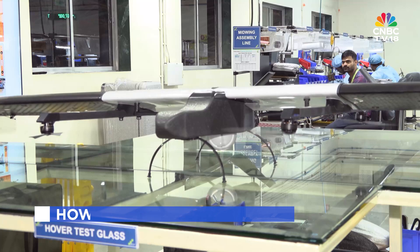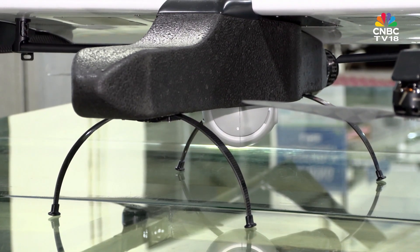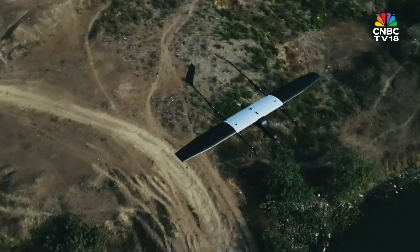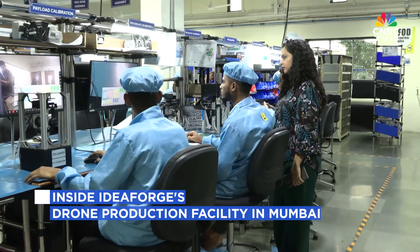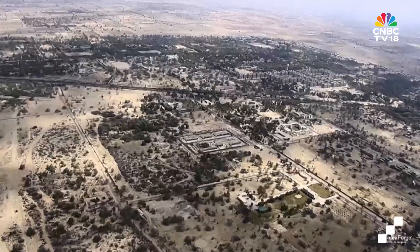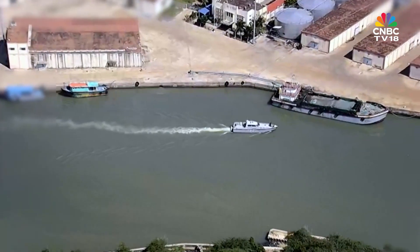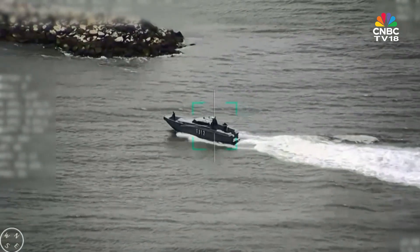This black central body, what is called the fuselage, is basically the battery. Along with the fixed wing propeller, it helps the drone fly smoothly from one place to another. Now here's the payload, what makes the drone useful — a thermal day and night camera. It can detect a target from 1.5 km, and identify it from as close as 500 meters.